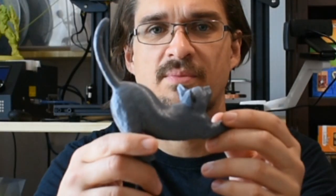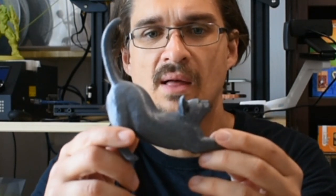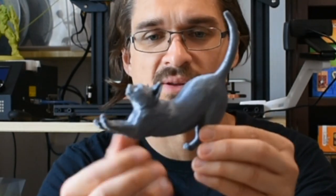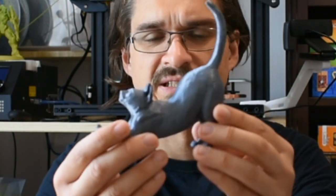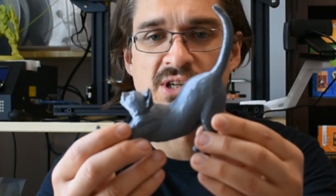It was printed using a silver PLA from Giant Arm. I bought this from Amazon for about €20. The light really reflects nicely off this — although there are no metal pieces in the filament itself, it's very reflective. It took just over 5 hours at a layer height of 0.16mm.